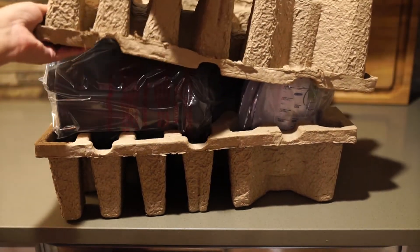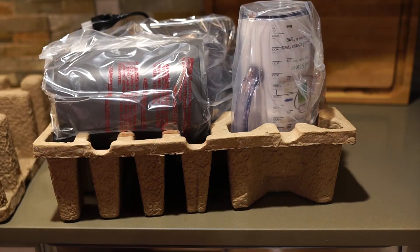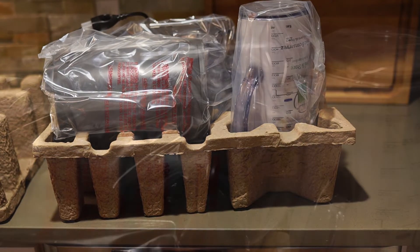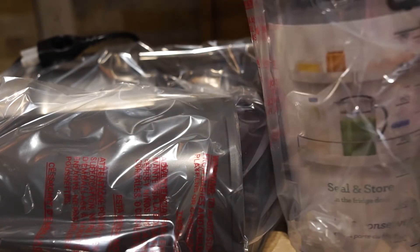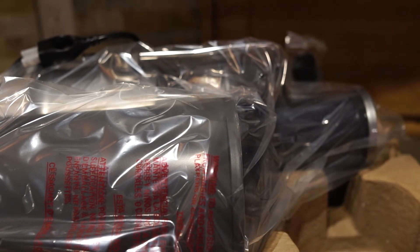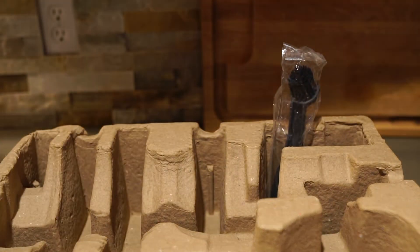Let's just take the carton off. Now we're getting into the reality of the whole thing, so let's get a closer look at what we've got. It's really well packed. We can see this is the pitcher to catch your juice — I'll take that out. The rest of this comes together in one piece.